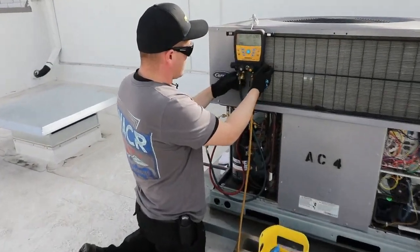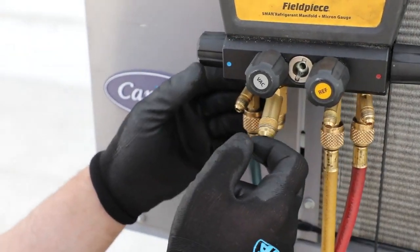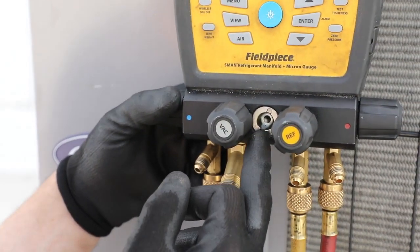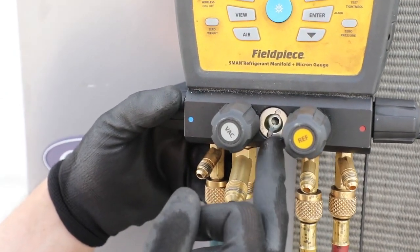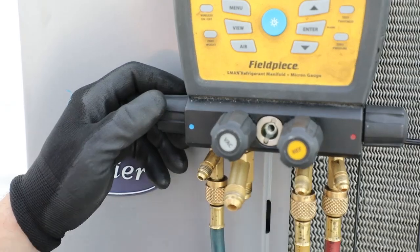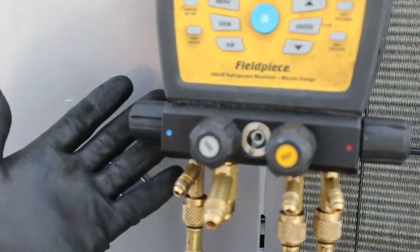Another really cool feature about the FieldPeace manifold is the sight glass on here. They actually changed the sight glass from the older models and made it a little bit easier to see the liquid in the system, so you're able to know whether you've got liquid as you're charging. In this situation there's no liquid — we're just charging vapor at the moment.